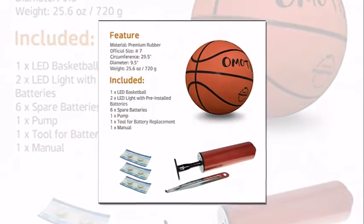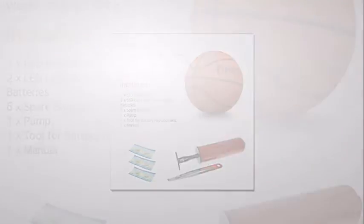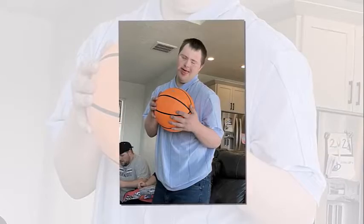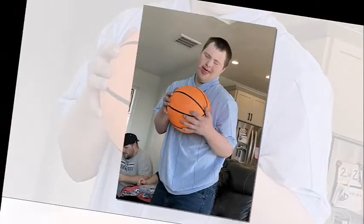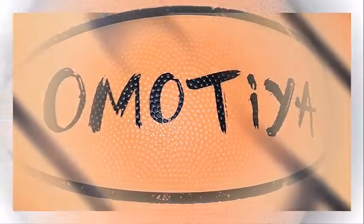I would recommend it as a gift. We bought the ball and I wasn't expecting much, but I love this ball. It isn't as heavy as an and-one ball, so when you accidentally get hit in the face with it, it doesn't really hurt that much — which is important when your children haven't quite figured out how to shoot yet.